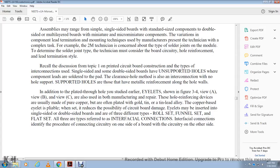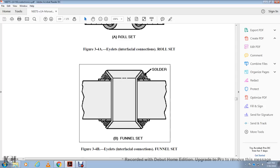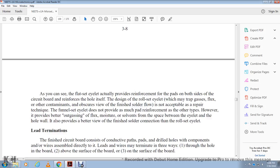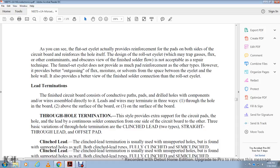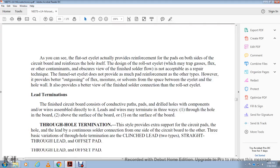Eyelets serve as interfacial connections, connecting the circuit on one side of the board to the circuit on the other side. Figure 3-4 shows: the funnel set interfacial connection, the flat set interfacial connection, and the roll set interfacial connection. The flat eyelet set provides reinforcement for the pad on both sides of the circuit board. The roll set eyelet traps gas and other contamination. The flat set provides a smooth finish for solder flow. The funnel set does not provide as much pad reinforcement as the other types but provides outgassing. There may be a space between the eyelet and the hole wall, providing a better thin finished solder connection.